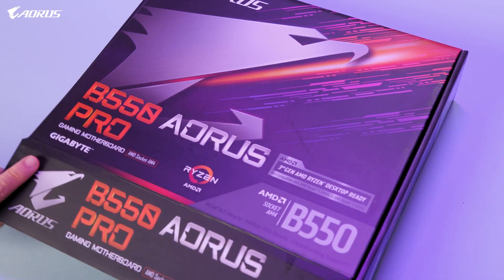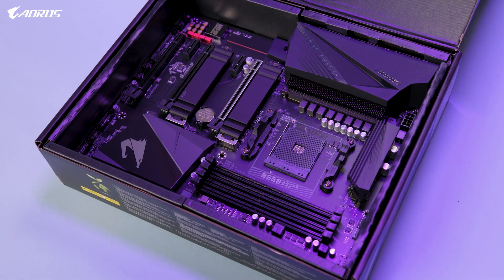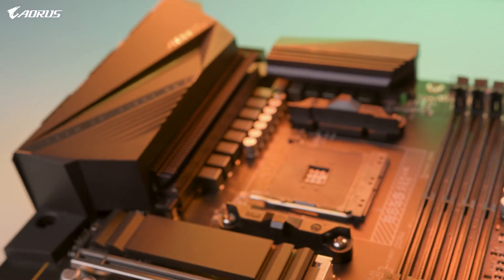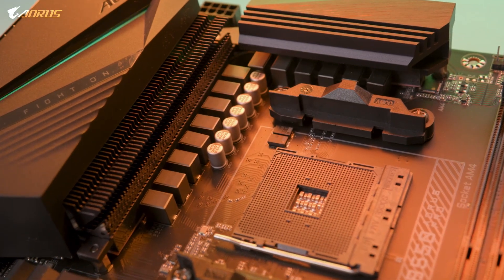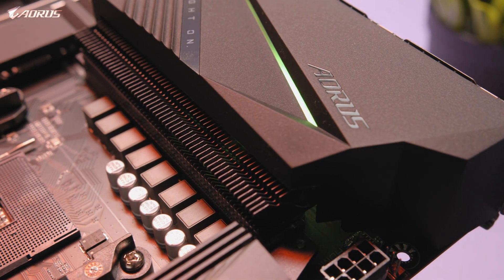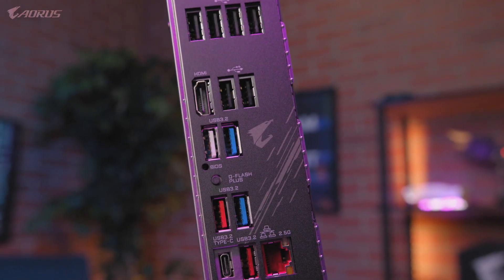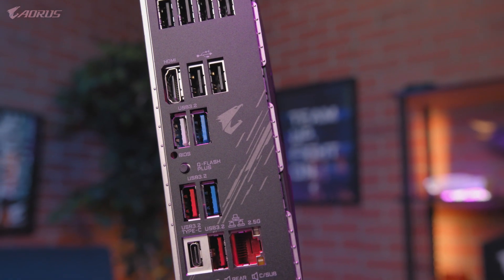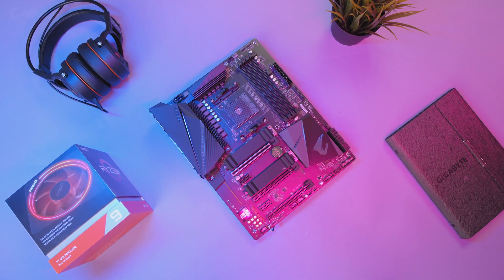With all that being said, we hope that you enjoyed this first look at the new B550 Aorus Pro. If you have any questions about this motherboard, please put them in the comments section down below. If you want to learn more, you can always visit us on our website. Don't forget to like this video, subscribe to our channel, and follow us on social media. My name is Van, and I'll see you guys on the next one.